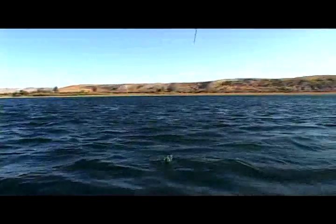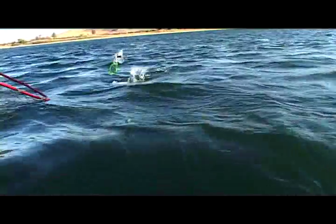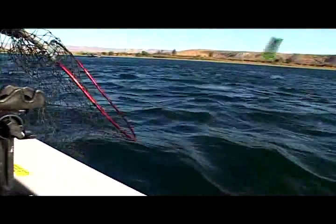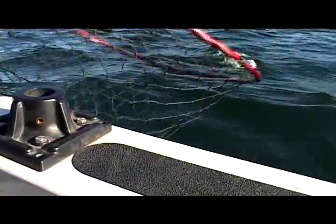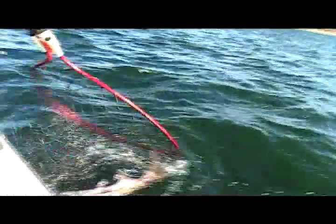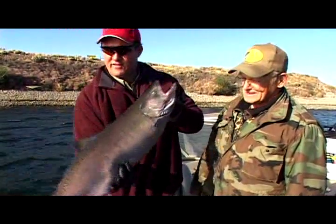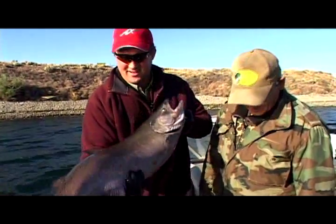Nice one, buddy! Good one, Alan — keep him tight. Nice fish! Watch the cannonball — yeah, watch that cannonball. There he goes. Here we come. Oh hang on, he's underneath, I've got this rod in the way. There he goes. Nice one, Alan — about, I don't know, probably a 14-15 pounder. Bud's Diver, boys. And in the cooler he goes — let's go get another one. Good job, Alan.